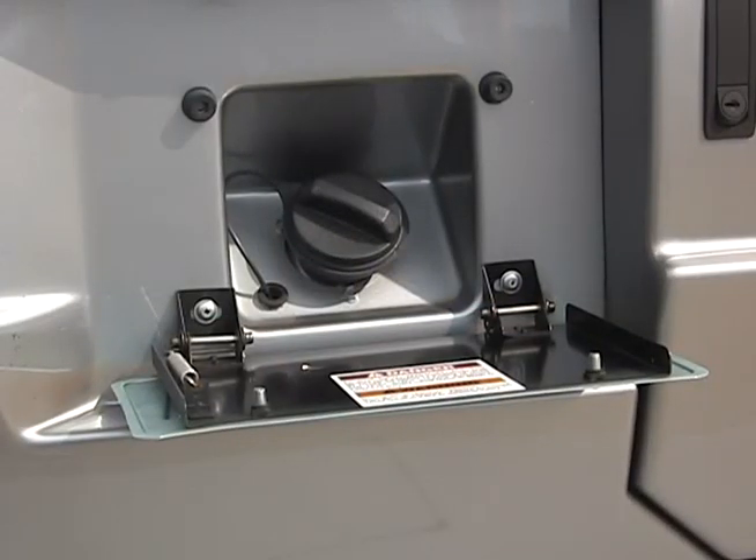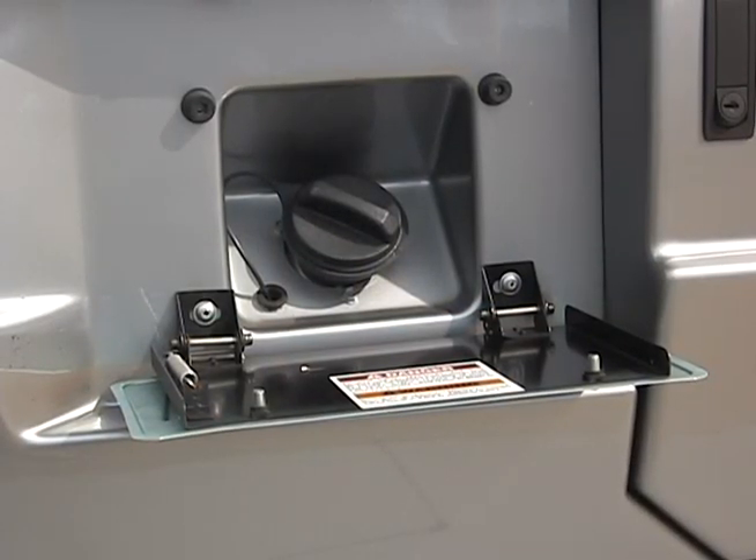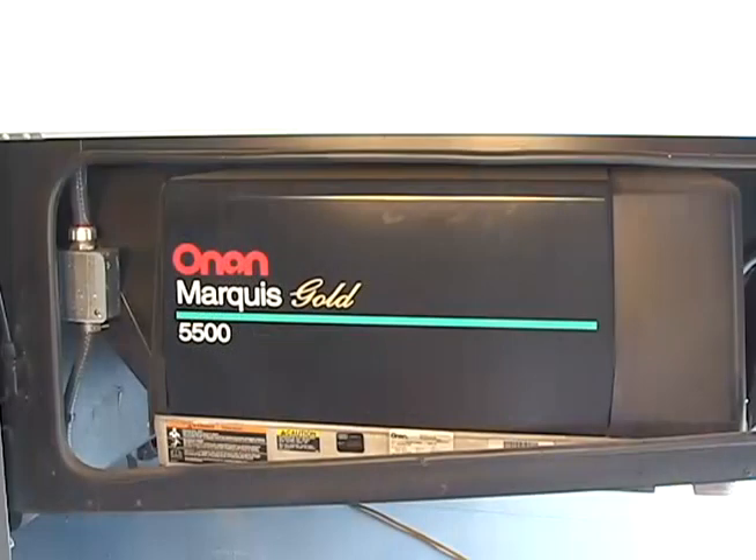The fuel supply for the generator comes directly from the motorhome fuel tank. The system is designed so that when the fuel tank gets to a quarter tank of gas, the generator will stop running so it doesn't use all of the fuel in the motorhome.